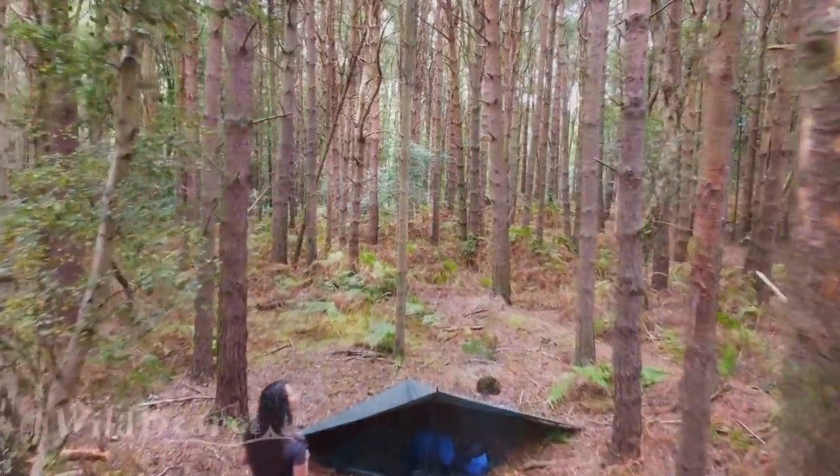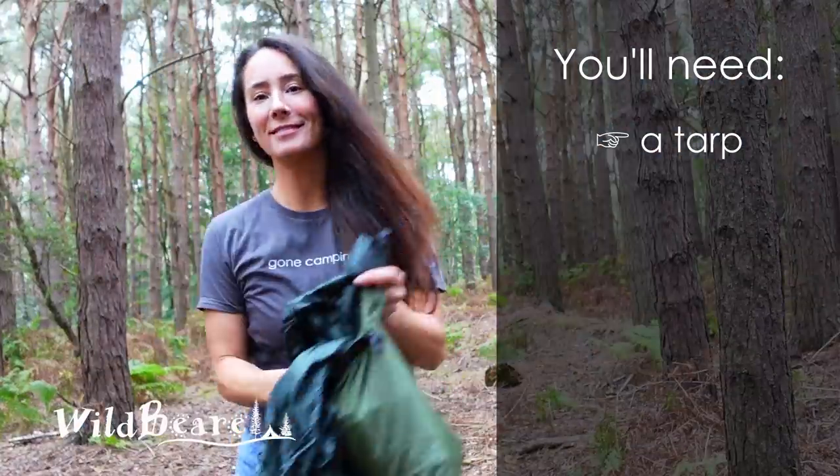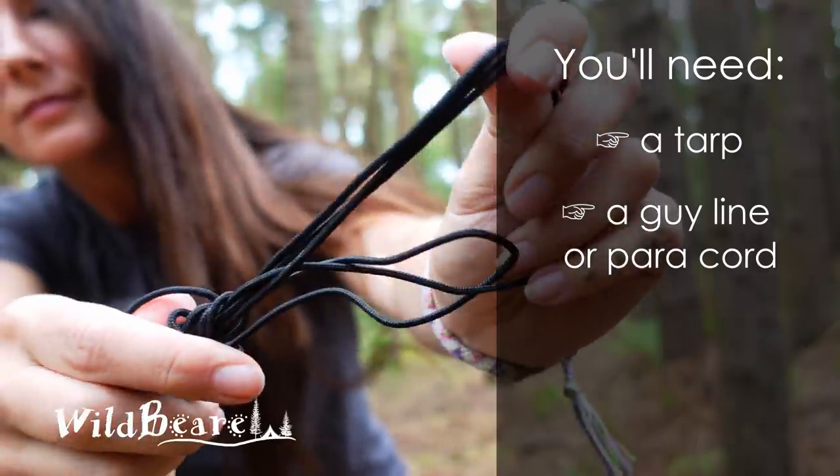Hi Wild Ones, following on from the last video I'm going to show you how to set up a tarp in a plough point configuration using your trekking pole. You will need a tarp — mine's a DD Superlight — some guyline or paracord.